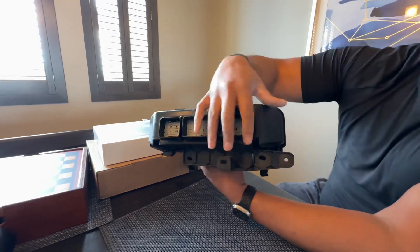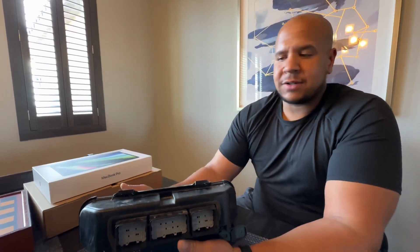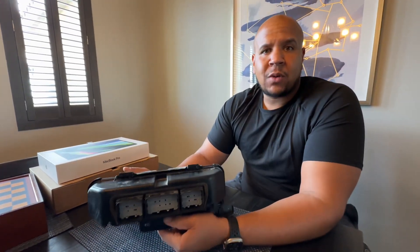So once the cover's off, you pop the two white tabs over here, you slide the ECU out, send it to Cobb, and they get it back to you within 48 hours. You're all set with the whole process. That's it — thanks for watching, guys. Talk to you later.